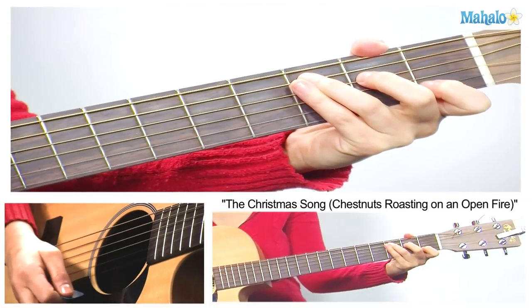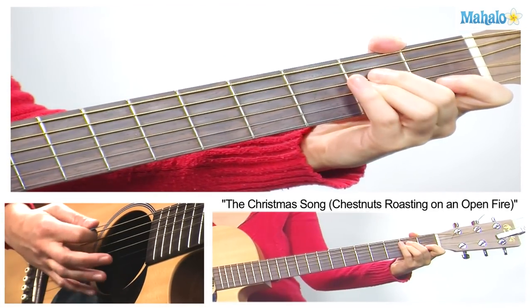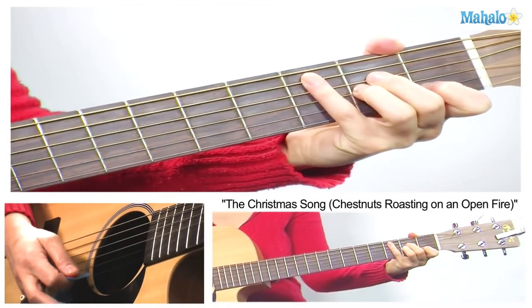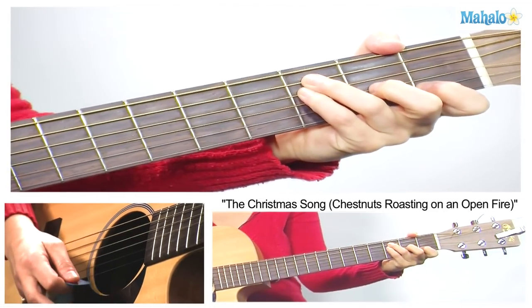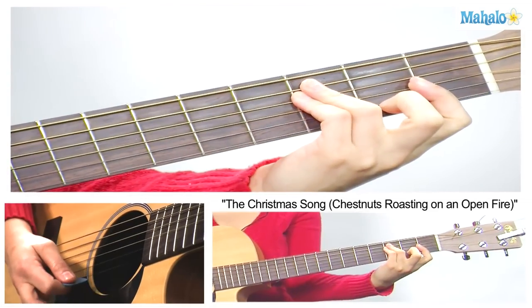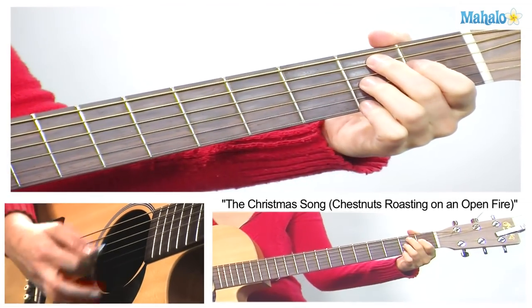So I'm going to go ahead and sing it for you so you can hear this verse. 'Chestnuts roasting on an open fire, Jack Frost nipping at your nose, Yuletide carols being sung by a choir.'